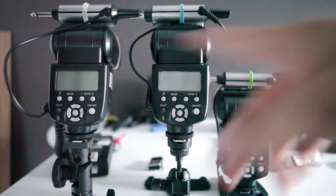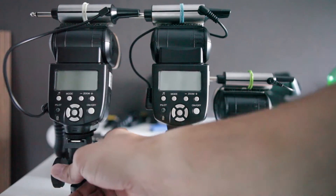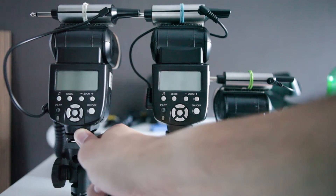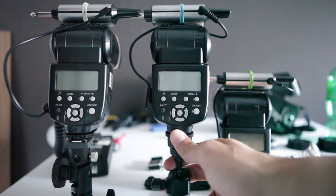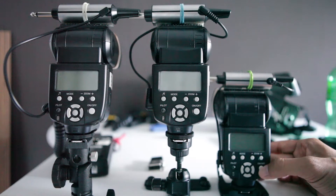We're just going to test the recycle time of each one. This is my second take, so I already know the answers. With the Eneloops and the HV battery, it's about 1.5 seconds to recycle. With just the Eneloops, it's about 2.5 seconds. And with the ordinary AAs, it's a little under 5 seconds.